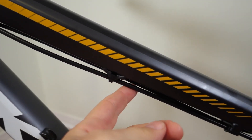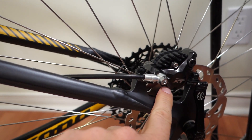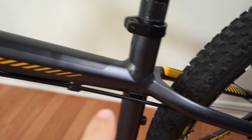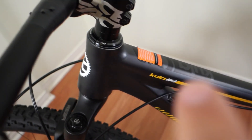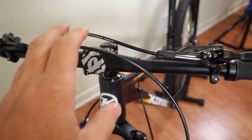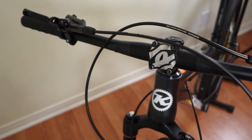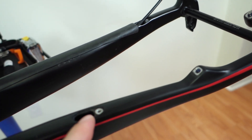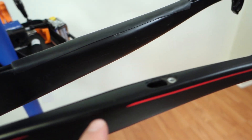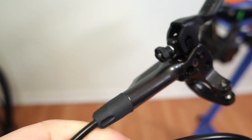If the brake hose is externally routed on your bike, just go ahead and install the caliper then run it nicely using the posts provided all the way up to the handlebar where you will be ready to start trimming it to the appropriate length. For a bike like this that has the brake hose internal to the frame, I'm going to have to trim that hose right now before I can even route it correctly.